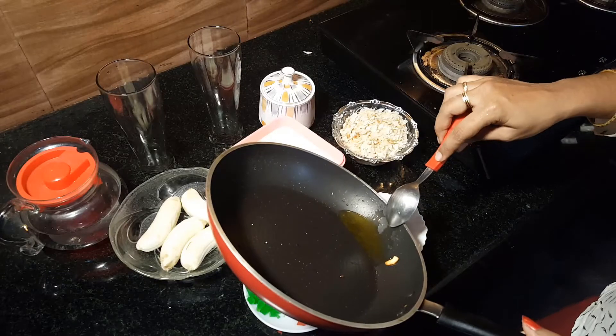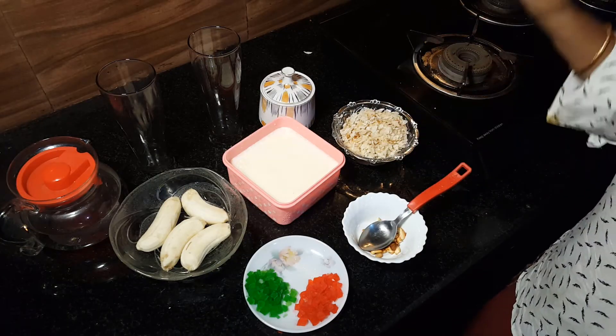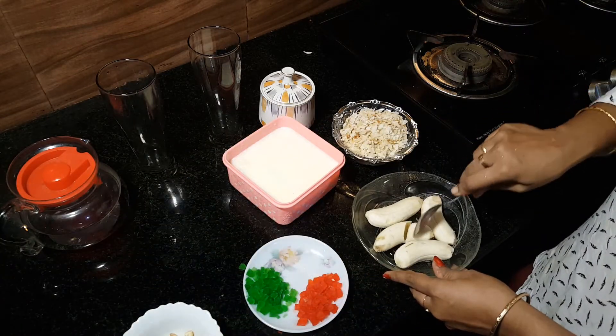Then add some peanuts. Now let's mix the cashew nuts. Now let's mix it up.